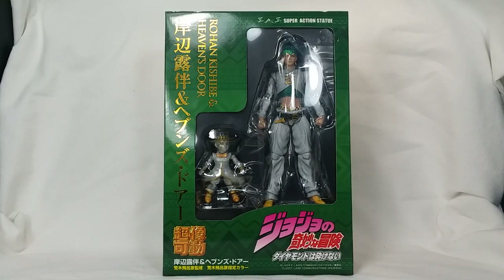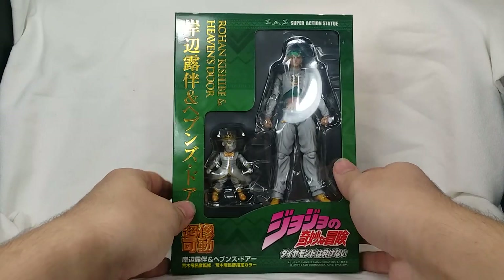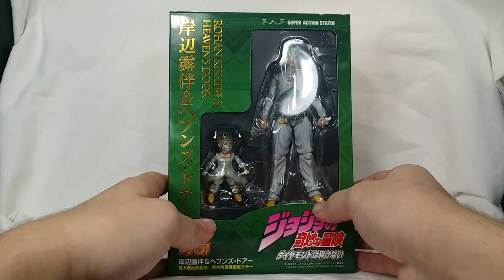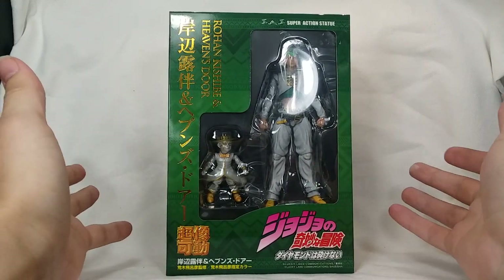Hi everybody, it's DGLT here and welcome to my unboxing and review of the JoJo Super Action Statue Rohan Kishibe — and Heaven's Door! I am so excited about this so I'm not gonna waste any time.